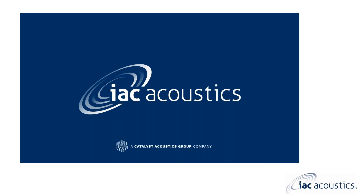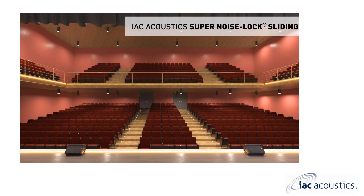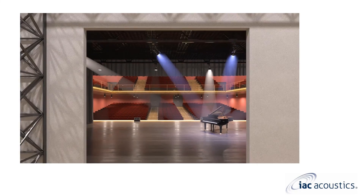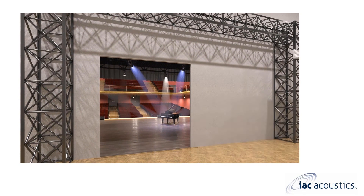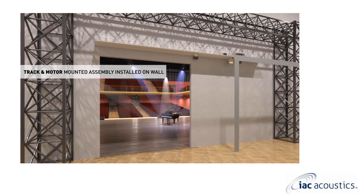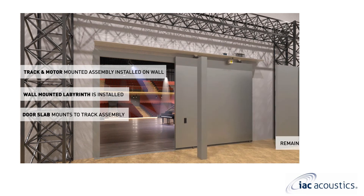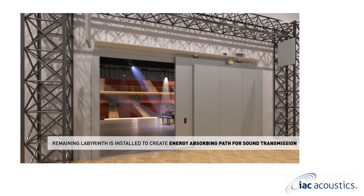That will conclude today's super noise lock sliding door webinar. We appreciate you joining for this general overview. My name is Mike Rabino and I am the architectural door and window sales manager at IAC. Please reach out to me directly with additional questions or to discuss your specific project.